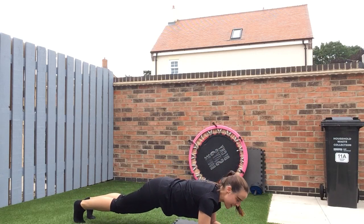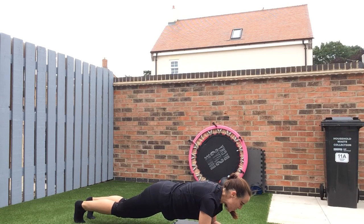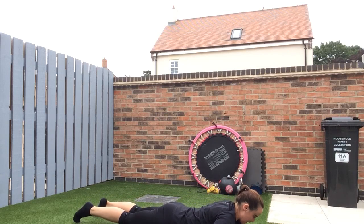If you stopped planking you're going to get a bit extra — just going to finish it off, 15 seconds. Five, four, three, two, one — well done. Then lying down on your front, let's go.